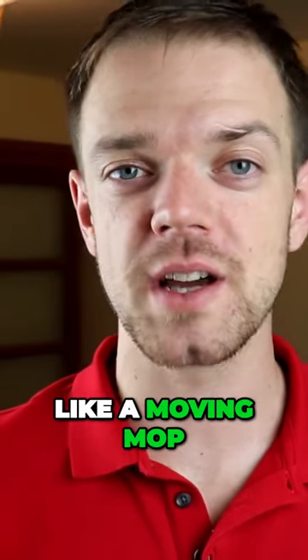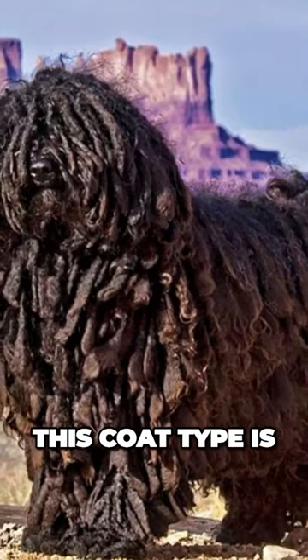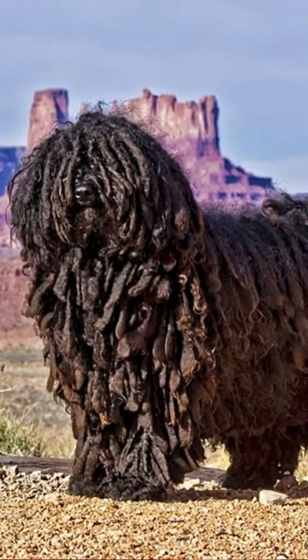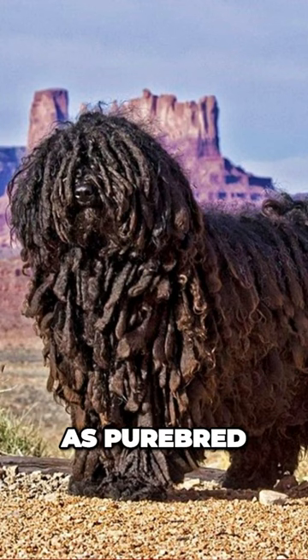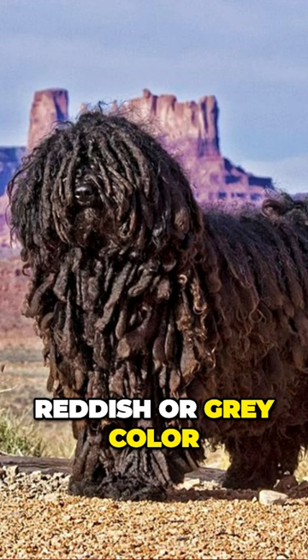They are looking like a moving mob or a small version of Commodore. This coat type is useful in harsh weather because it's protecting the dog. In the past, only the black Pulik were viewed as purebred, but today you can find them in white, reddish, or gray color.